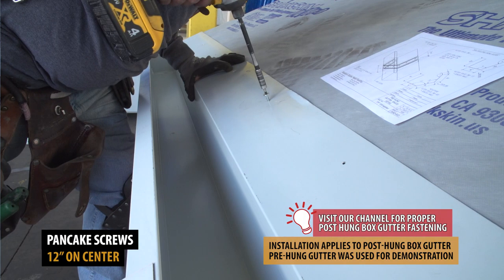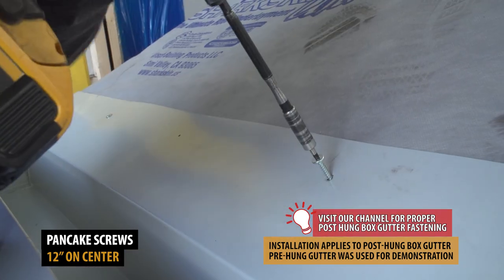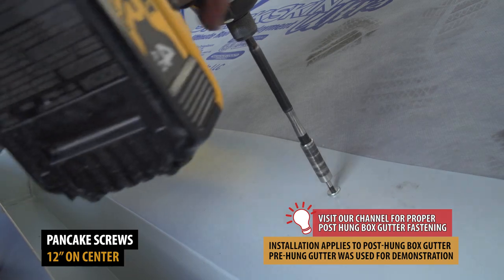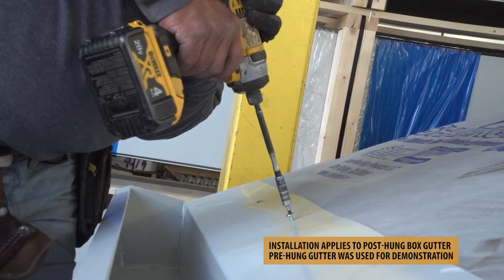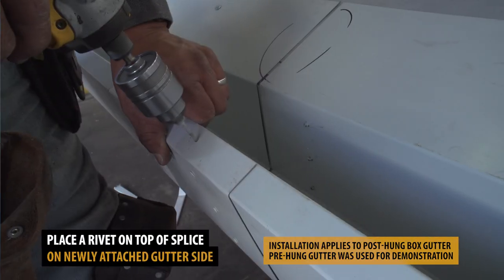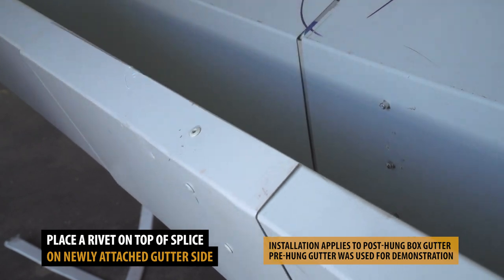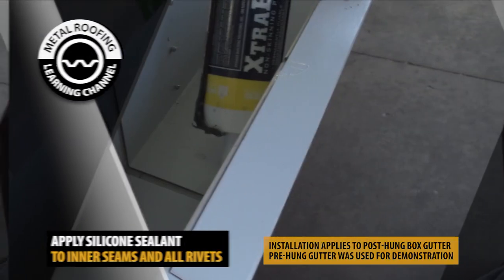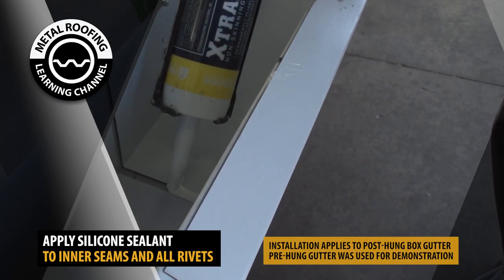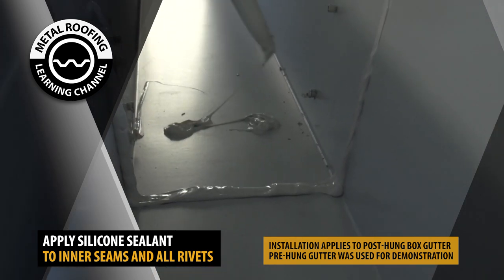Fasten the second section of gutter using pancake screws 12 inches on center. A single rivet should be placed on the top section of the splice into the newly installed section of gutter. Apply silicone sealant along the interior seam of the gutter splice and all interior rivets.